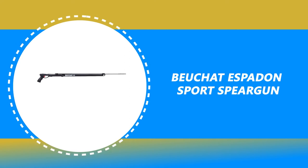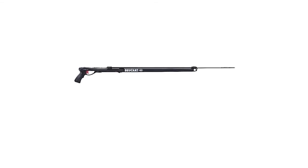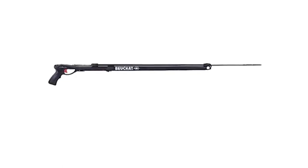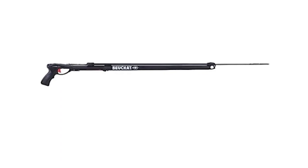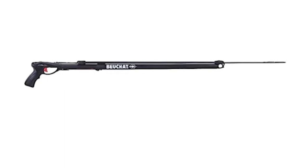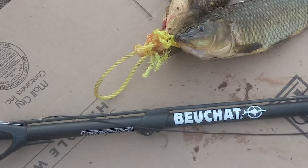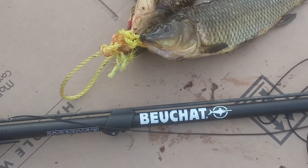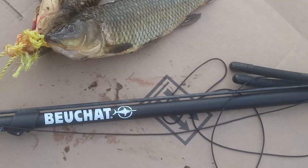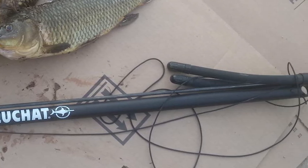Number 4: Beuchat Espaden Sport Speargun. Another good value speargun is the Beuchat Espaden Sport Speargun. It is designed for reef and shallow water spearfishing. It has a pistol-style handle that is comfortable to hold with or without gloves. This gun comes in a variety of lengths and the 25-millimeter diameter aluminum barrel is built to float. It is constructed of high-quality material that is durable and lightweight, and comes with a stainless steel mechanism.